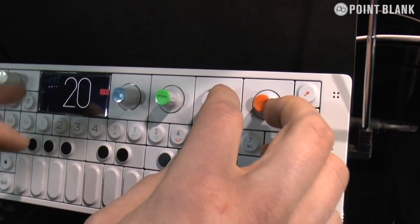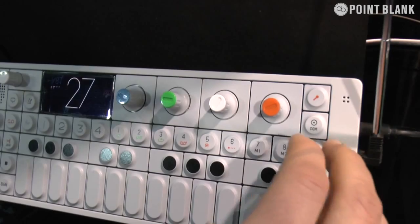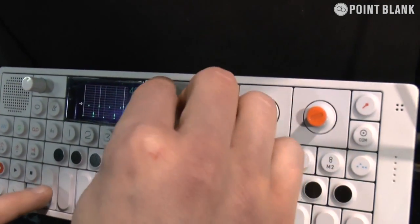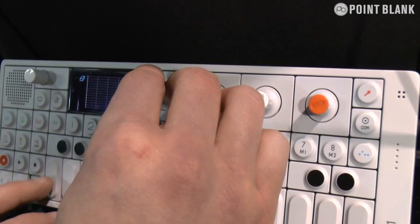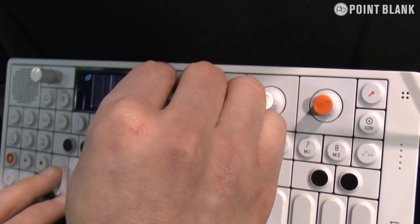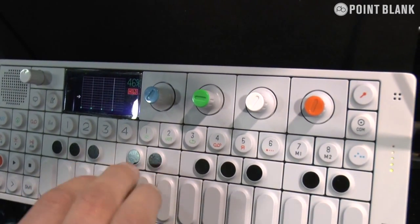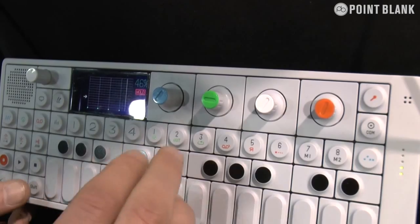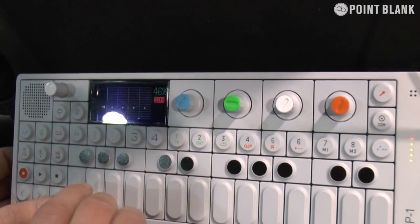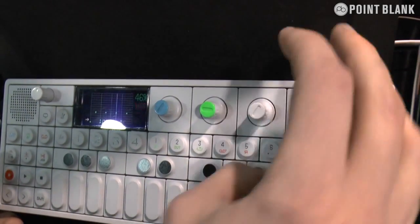It's got an eighth clip swing on, so that's why it's swinging. Then you've got a traditional pattern sequencer that most people who've ever made music will recognize. It's based on a grid where you can just punch in notes as you go. It's really simple to use.